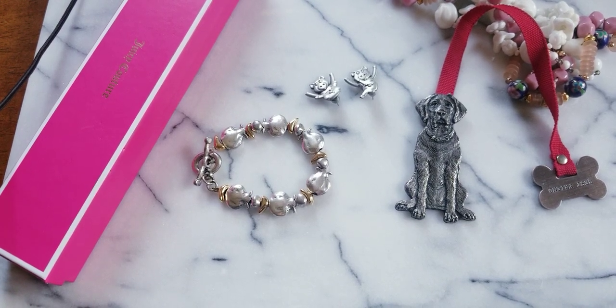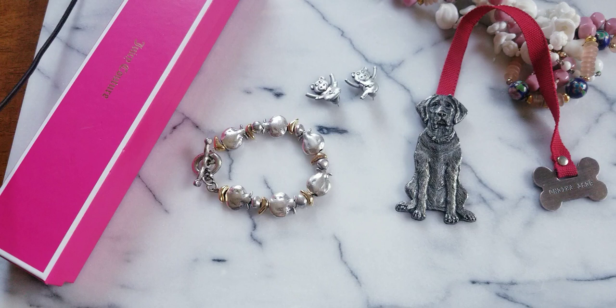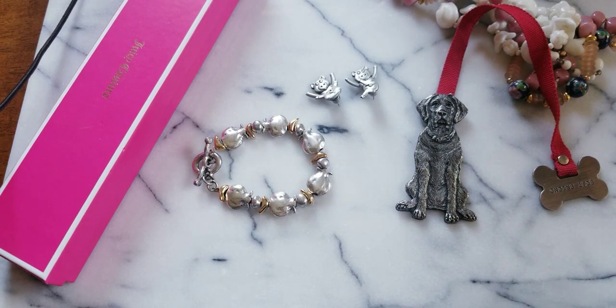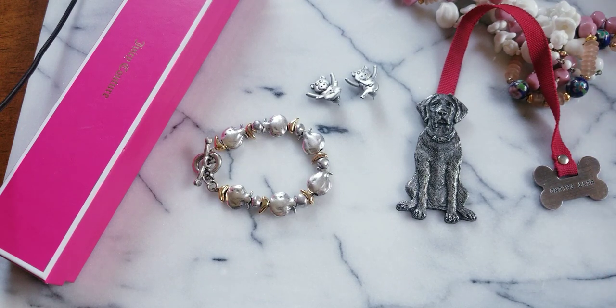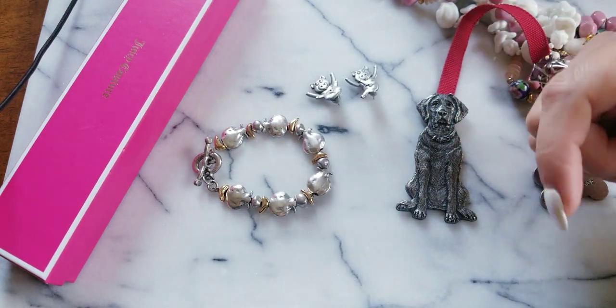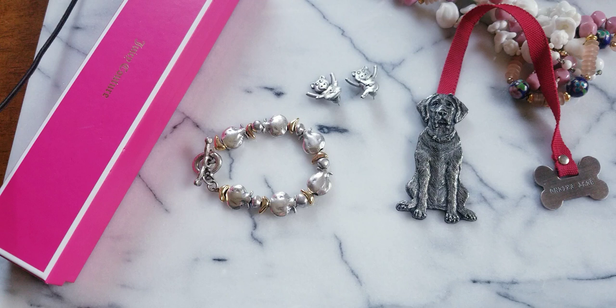Hey everybody, welcome back to another video. This is Sejo California Vintage, and I'm going to be doing a quick sale video for this Thursday. I'll show you some pieces that are still available, some new pieces, and a mixture of both — hopefully you find something you like. Don't forget to leave a thumbs up. If you're new to the channel, please subscribe — it's free and it helps you enter future giveaways.